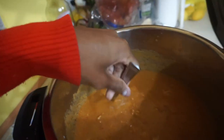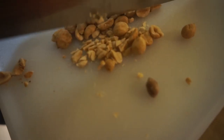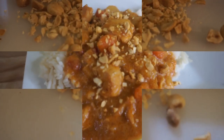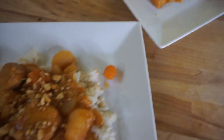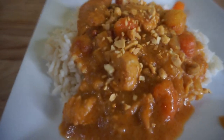Once the Instant Pot is done, I optionally add some tomato paste if you want a thicker sauce — but you don't have to. Finally, chop up some dry roasted peanuts and add them on top. Make sure to add salt to taste at the end. And that's it — a very delicious Massaman curry! Thanks for tuning in, leave any comments if you have questions.